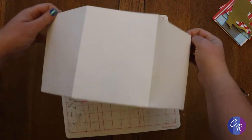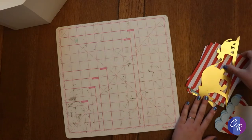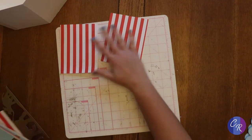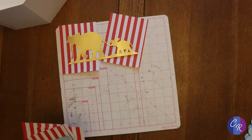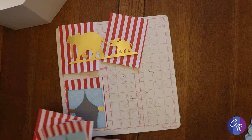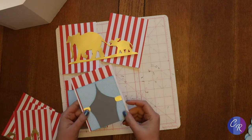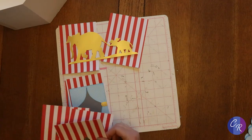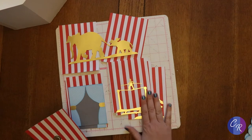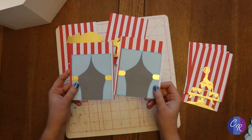Now we're going to work on the sides. There are eight panels and I've already attached some of the decorations. I left two of them blank because the elephants go on those — it's easier to make sure everything lines up when they're not attached previously. The rest are on the panels themselves: I've got curtains, a little lion, a ballerina on a horse, a high wire guy, and a seal. I'm going to start with the curtains because I want them opposite each other.